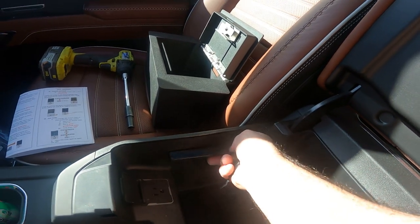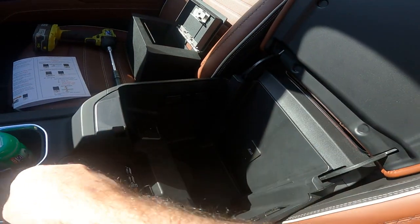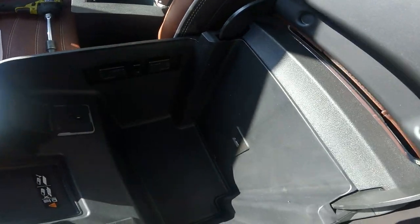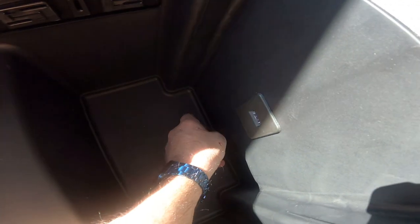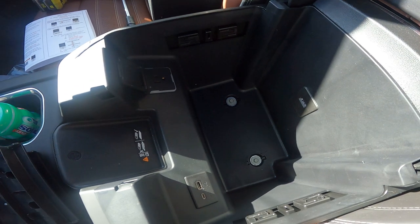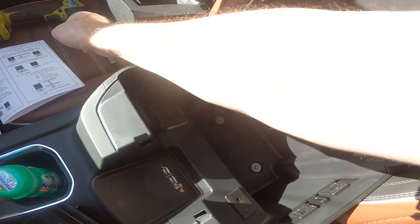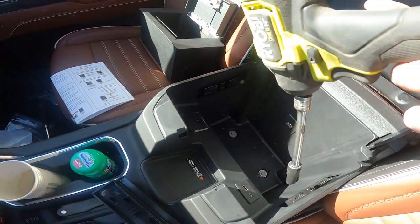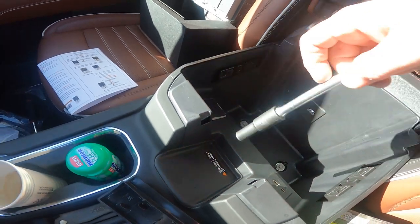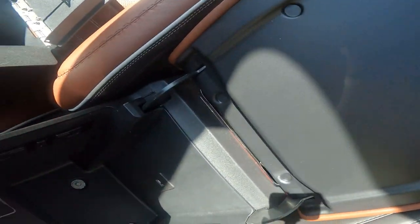First thing we're going to do is pop these side panels off — they just pop out, real simple. Down here there's a little rubber mat that we're going to take out, and that's going to expose those two 10-millimeter screws. We're going to take those out using a long extension and a 10-millimeter socket. Hopefully you don't drop it down in there and cause a problem.